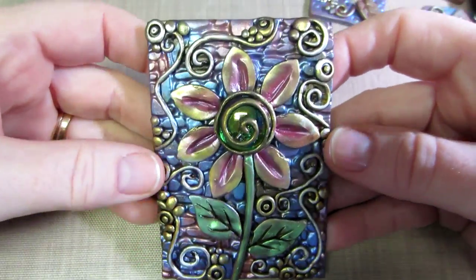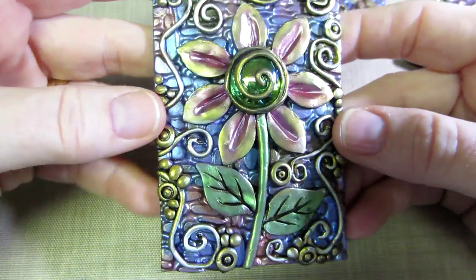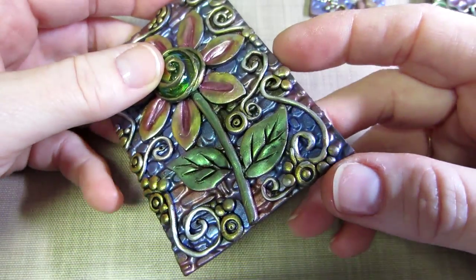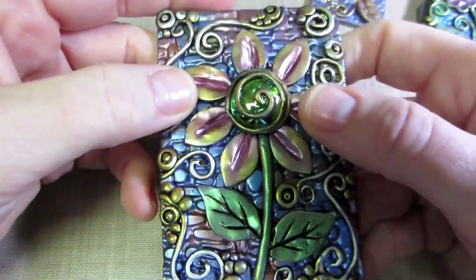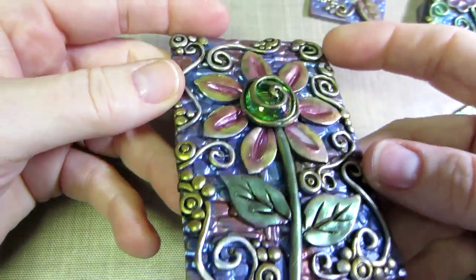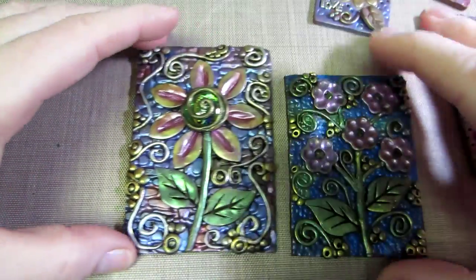This one is actually ATC size — two and a half by three and a half. I made it before the previous one. I thought maybe I could make a flower using a cabochon as the center. I used the cobblestone texture for the background and I think it turned out really cool. I used those little swirlies and balls of clay, making some balls bigger and pressing the pen in. I used two colors of mica powder on the petals — just playing, figuring out what works.